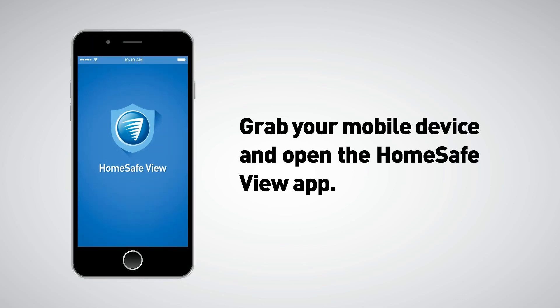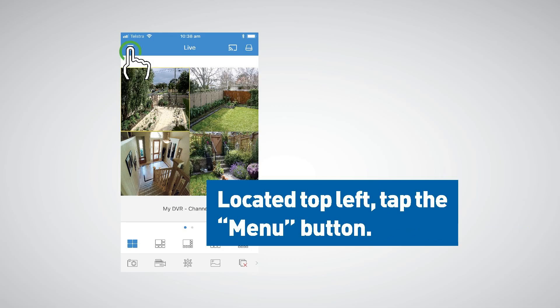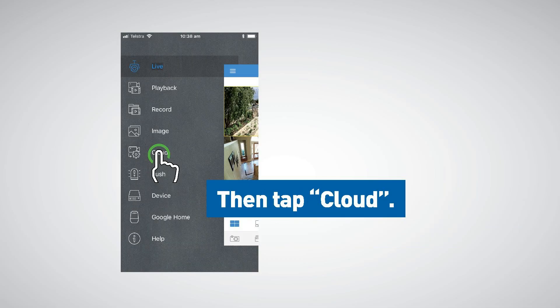Grab your mobile device and open the HomeSafeView app. If you don't have the app installed, have a look at the HomeSafeView quick start guide included with your device for further instructions. Locate the top left and tap the menu button, then tap cloud.